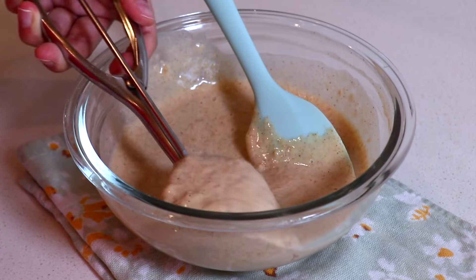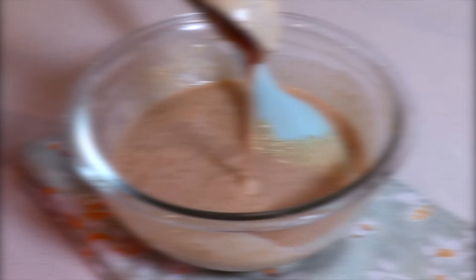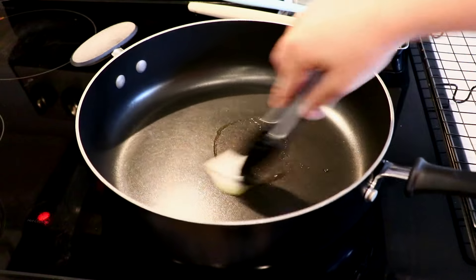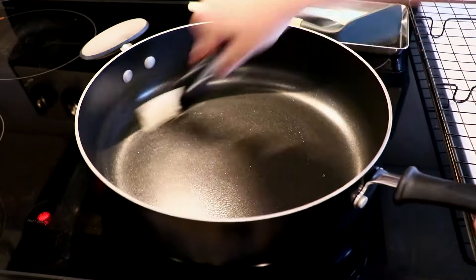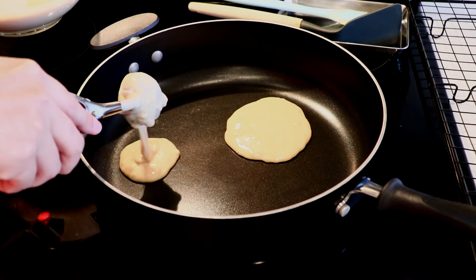Today I'm using a regular ice cream scoop to pour the batter. Heat the non-stick pan at medium heat and drop a tiny bit of oil, spreading it all over the surface. Then pour the pancake batter once the pan is heated enough.